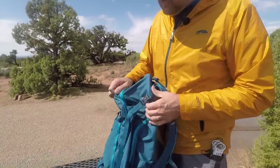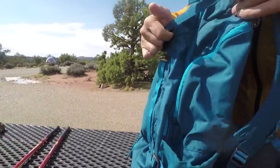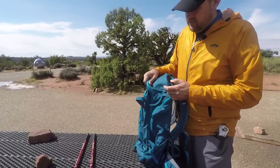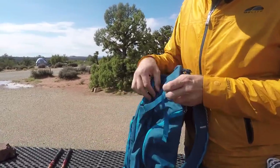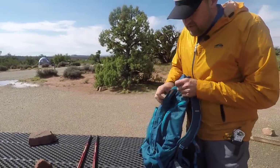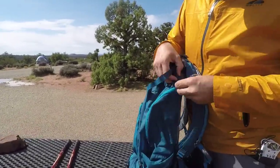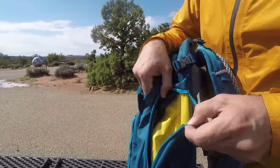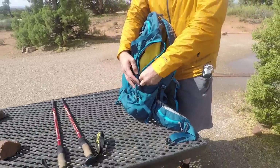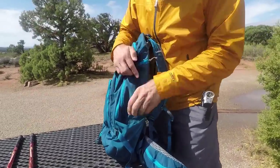You'll notice there are compression straps on each side — same on both sides. There's plenty of webbing too; this is really nice. It's not a short little piece — you can really load that thing out if you have to. They also have side zippered U-shaped pouches, which I think are awesome for general gear. You could probably fit a Platypus water bladder in there as an addition to your water bottle.